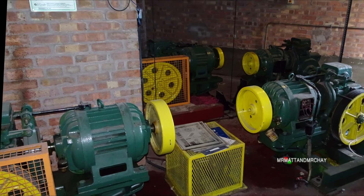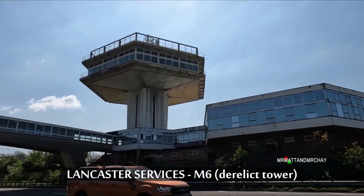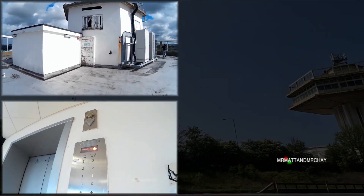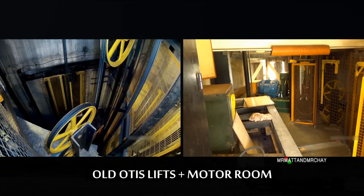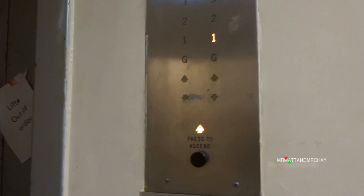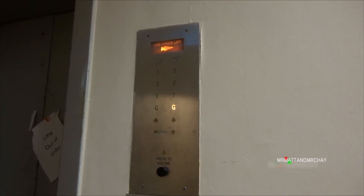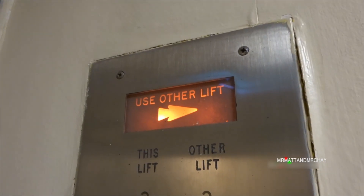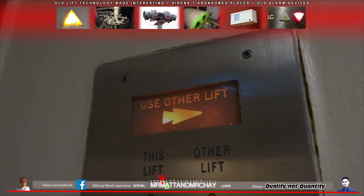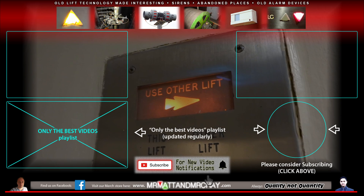To see it, please click the link above or see the video description. And if that's not enough, then 120 miles north from Hilton Park you'll find Lancaster Services, with another derelict tower, although much taller. This too has an array of old lifts, all of which can be watched on the Mr. Matt and Mr. Che channel. A lot of time and effort goes into filming and editing these videos for you, my audience. Quality, not quantity is our motto. If you've enjoyed watching, please consider subscribing. For the other videos mentioned, please see the video description. Thank you very much for watching.